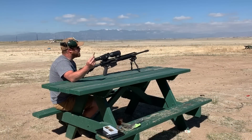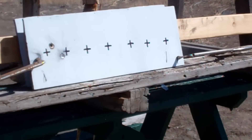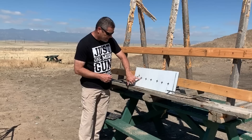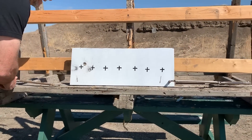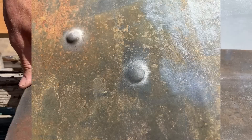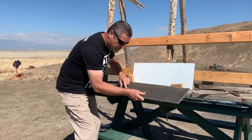Next round we're gonna show you is the difference between the M80A1 and just an M80 ball round — Lake City. That was the M80 ball round and you can see it actually made a decent dent. Taking this apart to see what it did on the backside — it did a pretty decent job for just a ball round versus our $20 EPR round.